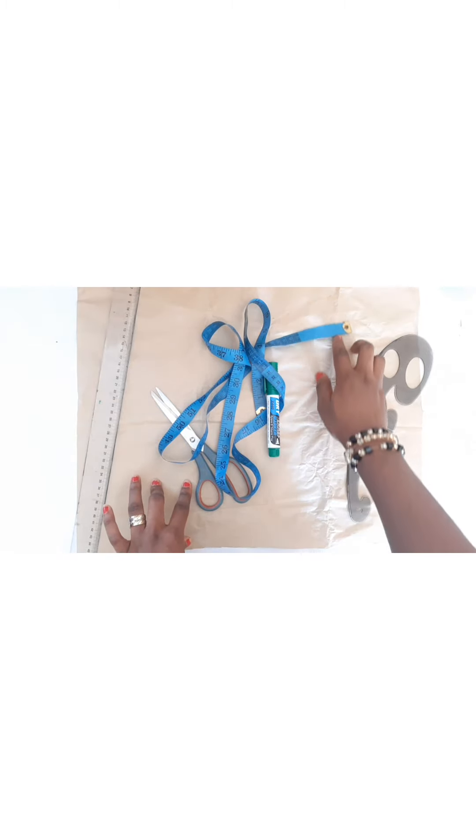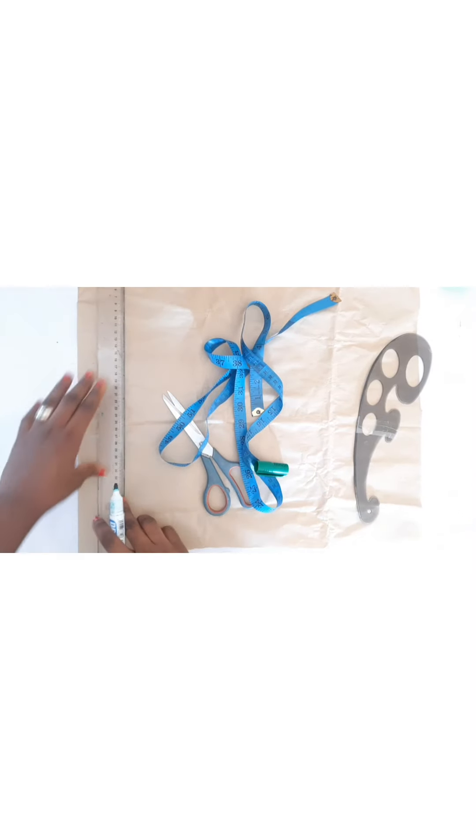To draft our princess dart bodice, we're making use of a ruler, scissors, tape, marker, and a curve ruler. I'm going to make use of pattern paper because the fabric I'm going to cut on top is not bright, so if I mark on it you won't see it. Before we start, we pull out our line at the beginning of the pattern paper where we are going to start and take our measurements.